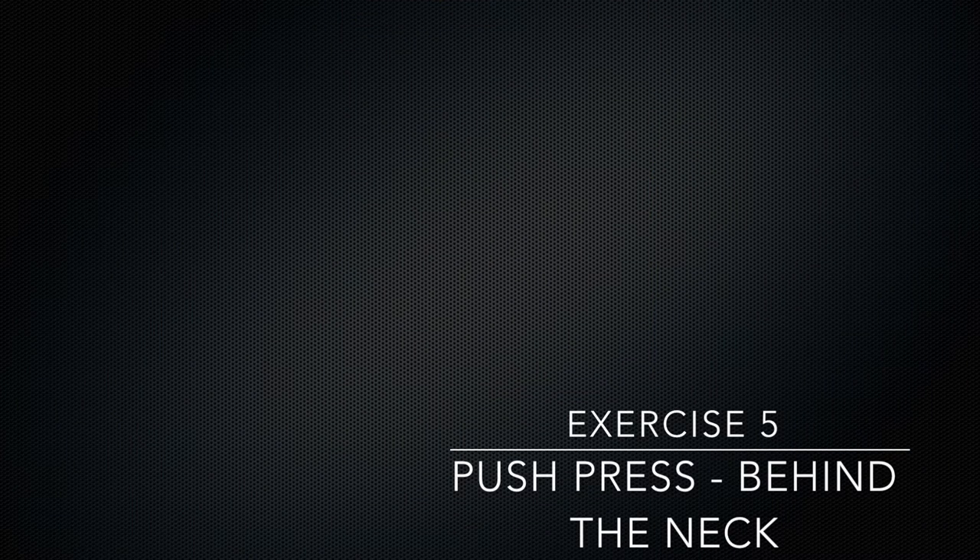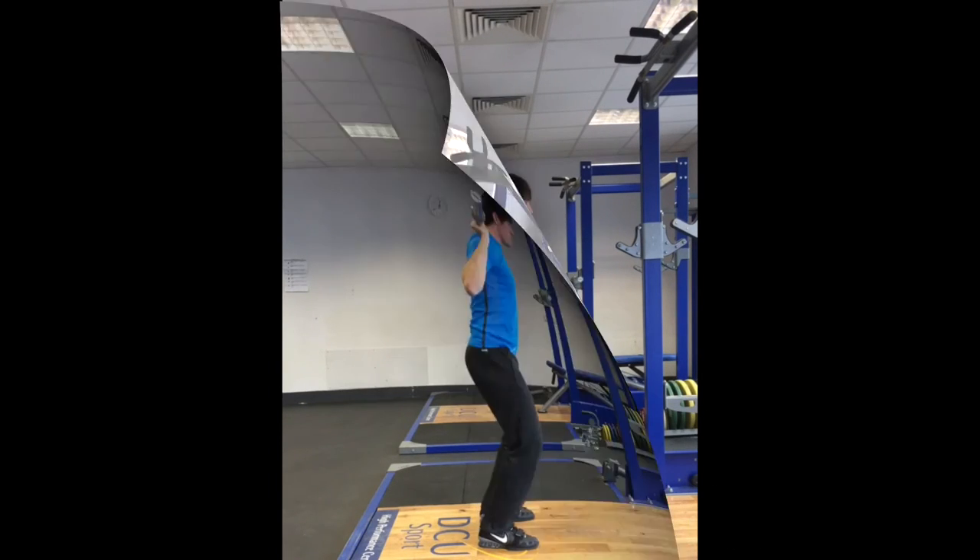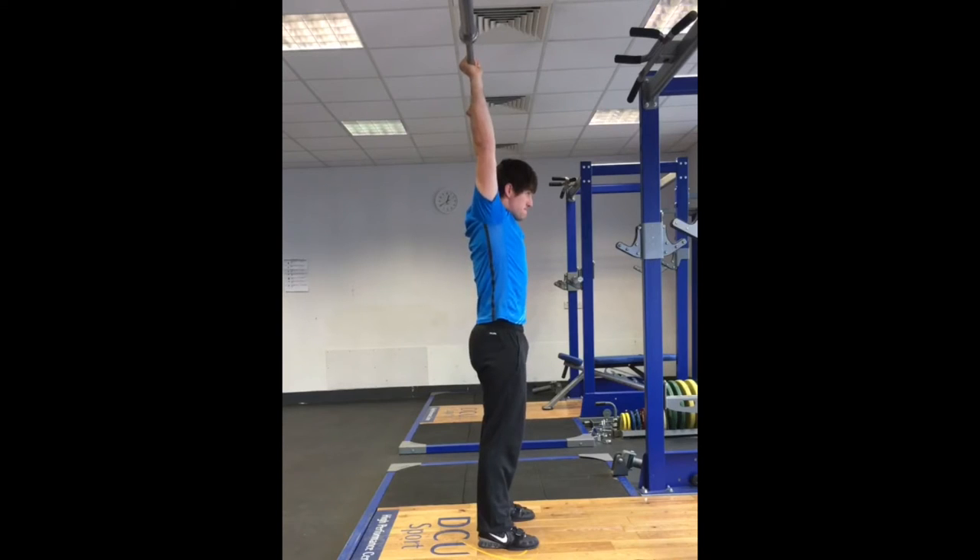This is a great strength training drill and is also very good for training the position and timing of the dip and drive. It introduces the athlete to the idea of initiating an upwards drive of the bar with a dip and subsequent drive of the legs. Starting with the bar behind the neck gives the athlete the opportunity to concentrate on the dip and drive without having to worry about the bar path. The athlete dips by bending the knees only and must not be so abrupt that the bar is separated from its front rack position on the shoulders. An aggressive drive vertically will accelerate the bar vertically. As the knees reach full extension the arms must push to finish the lift.